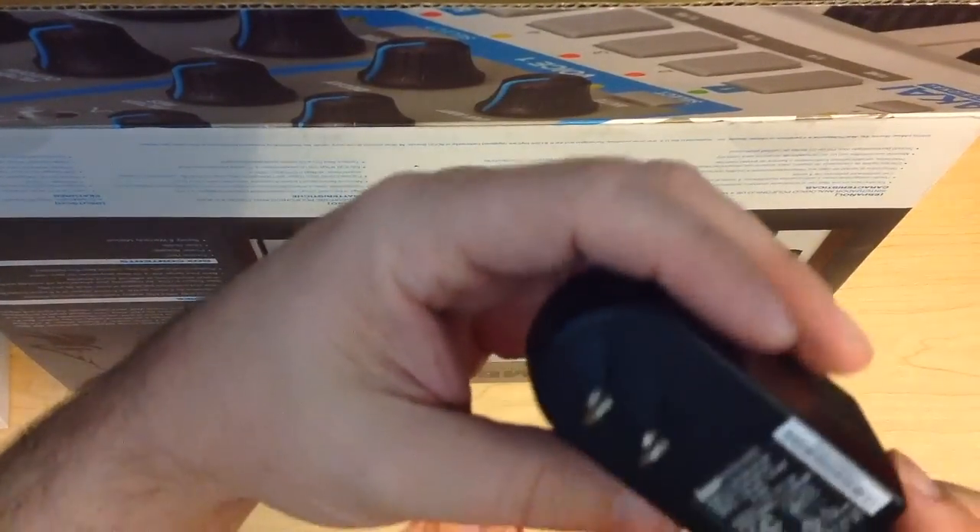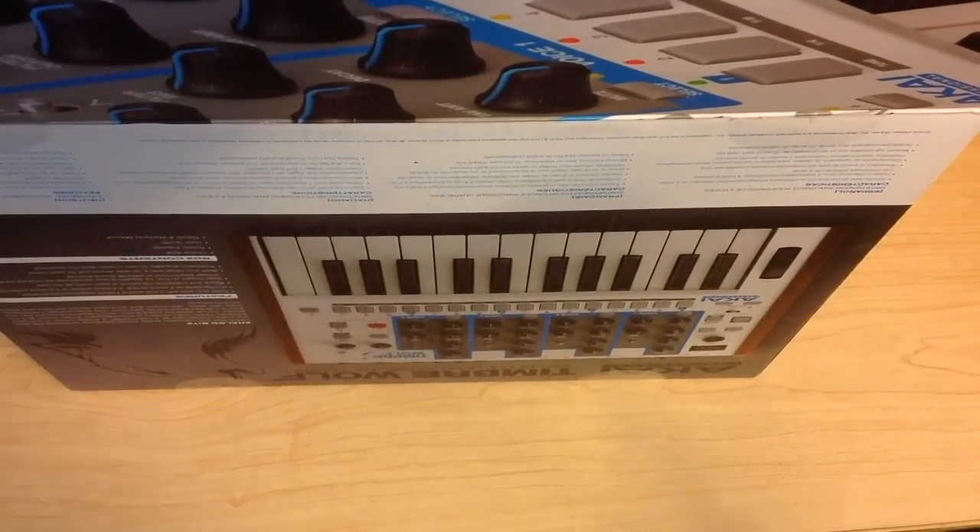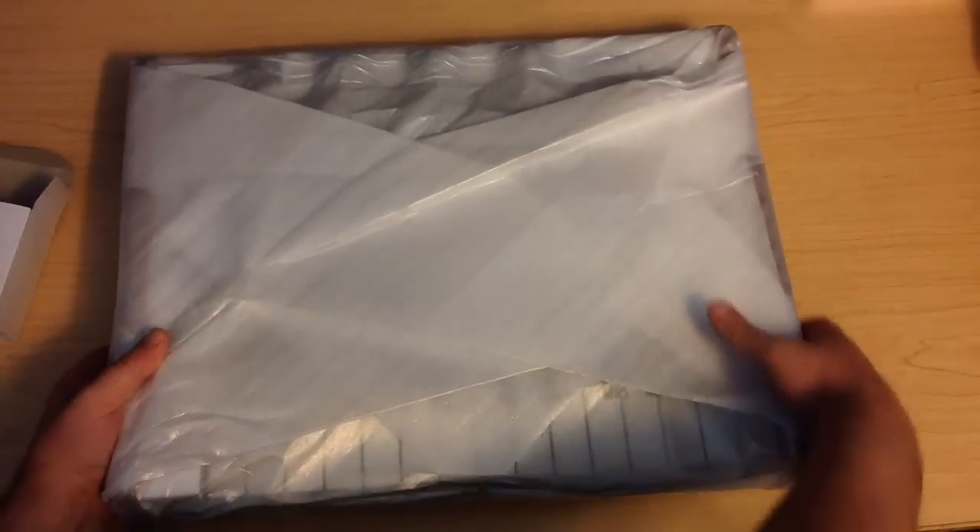Yeah, it feels kind of heavy — for those nerdy enough to want to know, go ahead and pause here to check the specs. And we've got the manual with all the things on how to work it and what not to do — don't put this in your mouth and such. Now we can finally get the unit itself out of the box. Even without all the box and stuffing, it still has a lot of weight to it.